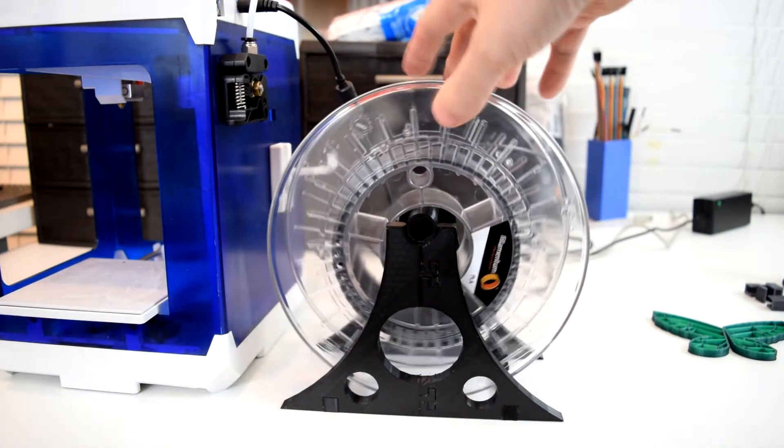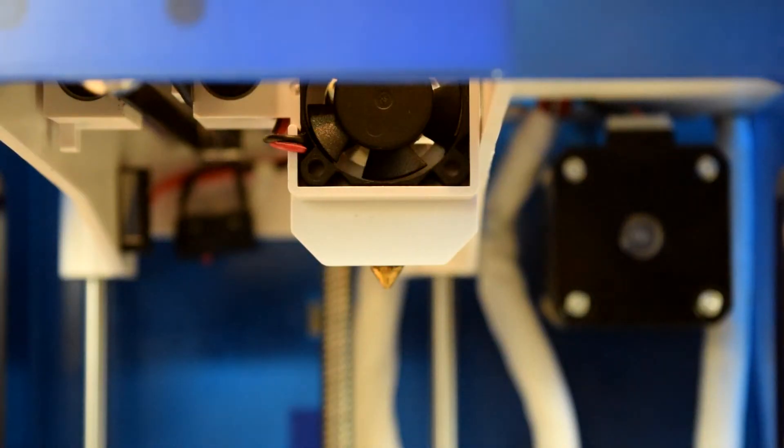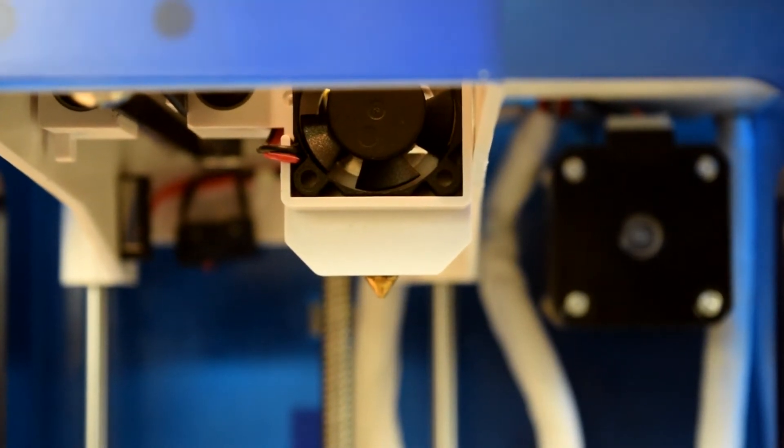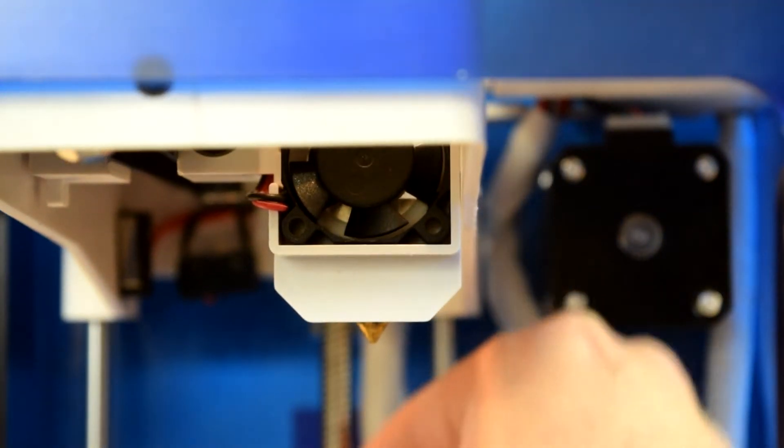After it's assembled, it should hold a full-size 1kg spool of filament. Also, there is no part cooling fan on this printer. This seems to be pretty common with smaller, inexpensive 3D printers, but without one, the finished quality of your print as well as any overhangs you attempt will most likely suffer.